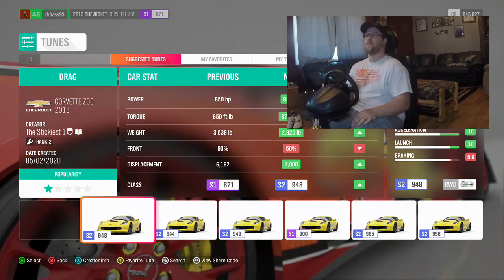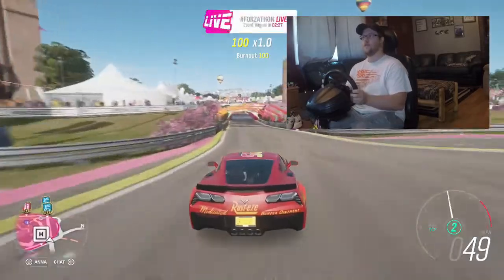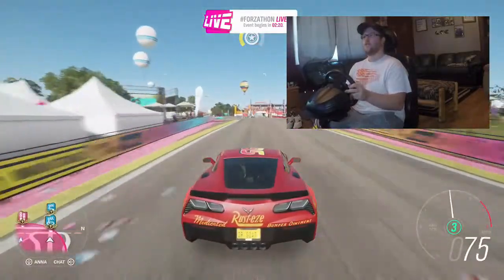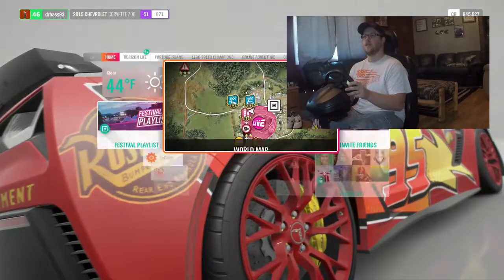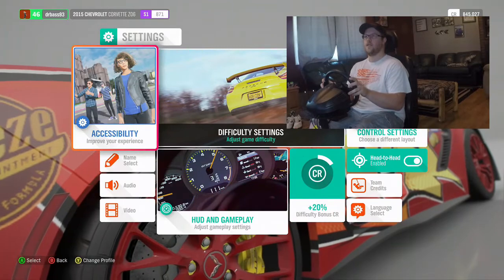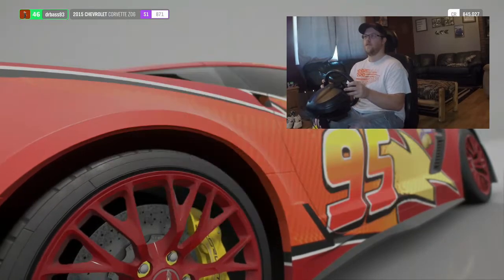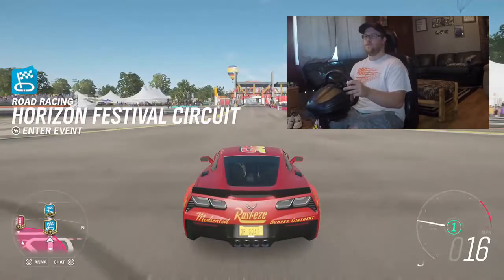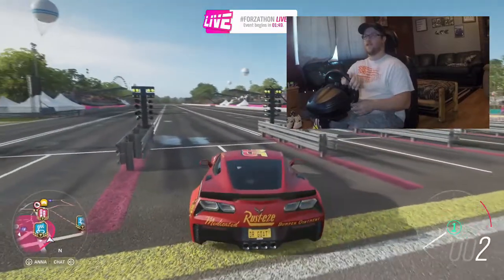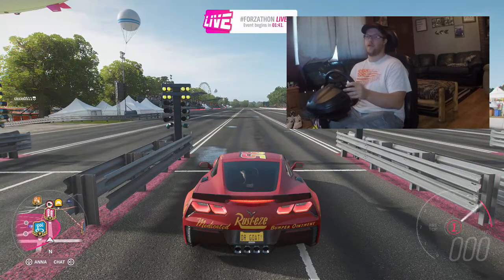We're going to head to the track right now to see how fast we can get going — stock — and then also after we tune the car with one of the tunes that someone else has already uploaded.